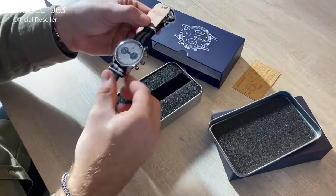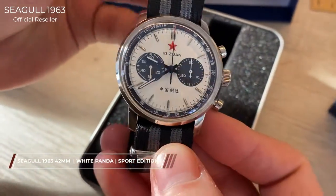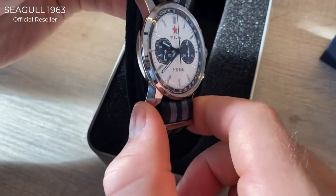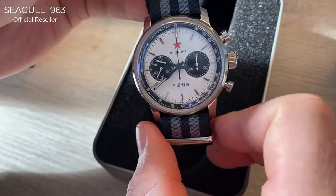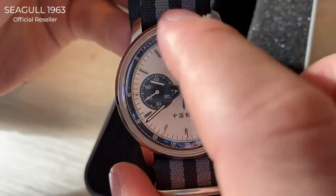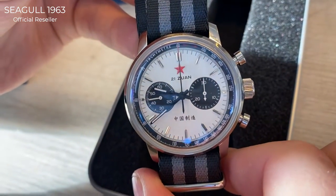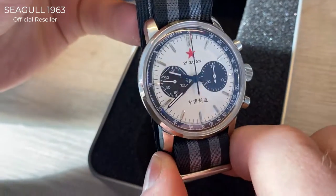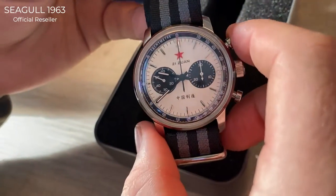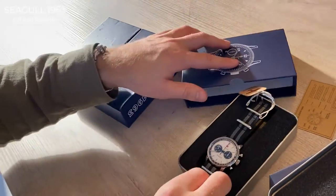This first one is the Panda — we call it that because of the white dial and the black sub-dials. We have them in three colors. The first thing that distinguishes this from the regular models is the tachymeter, the outer ring which you can use for timing. It gives the entire watch much more sporty vibes than the classic Seagull 1963 look.